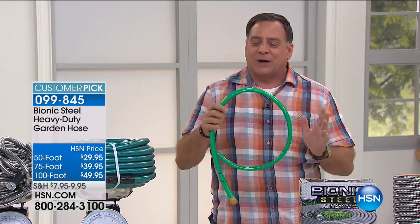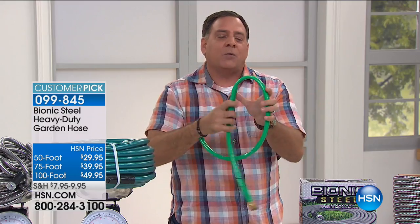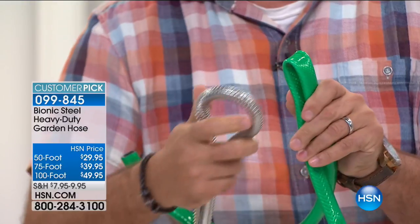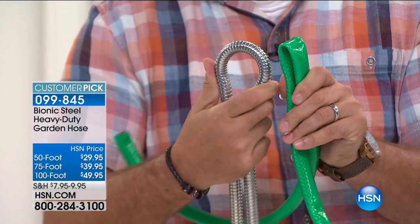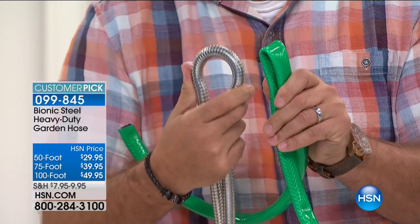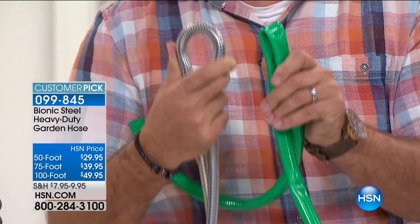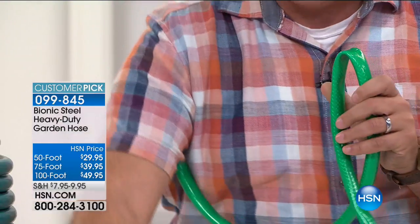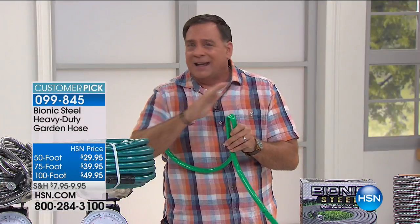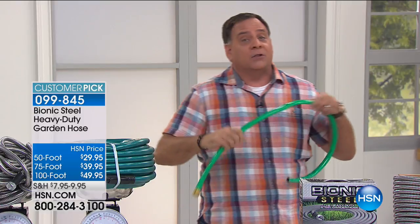I want to show you one of the great advantages this has over a rubber hose. This is a standard rubber hose, and I want you to see how easy it is for me to kink it. See how easy that was? But if I take our Bionic Hose and I try to do the same thing, I cannot kink this hose. One of the biggest problems I have is if I take out the lawnmower, hedge clippers, or anything sharp, I'm going to cut through the hose.